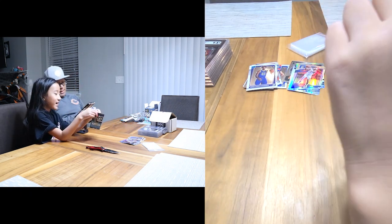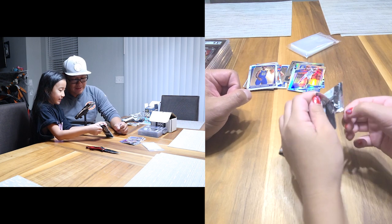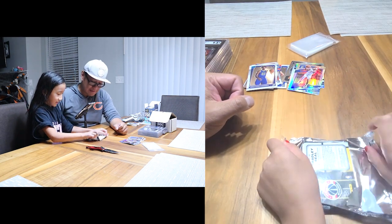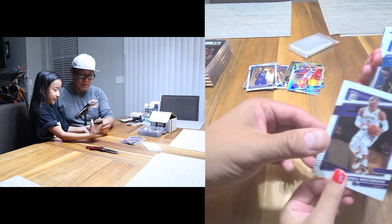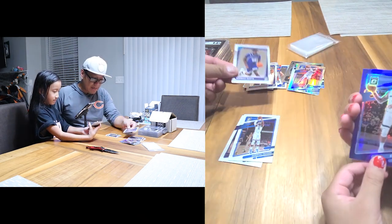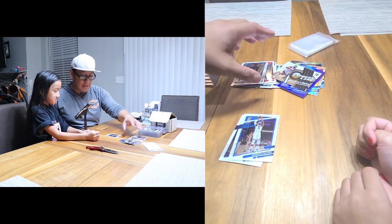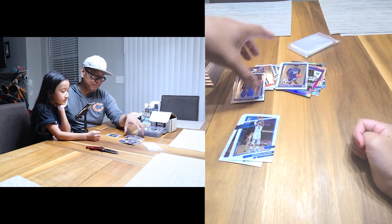Could we get a Michael Jordan card? You never know, there could be throwback cards. Alright, let's go — Russell Westbrook, Favors, Nemias, Steven Adams purple, and a Bradley Beal Express Lane. There you go.